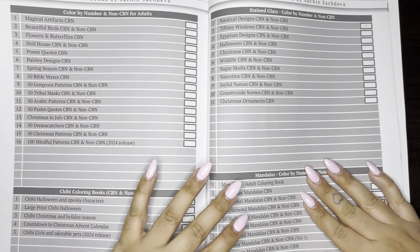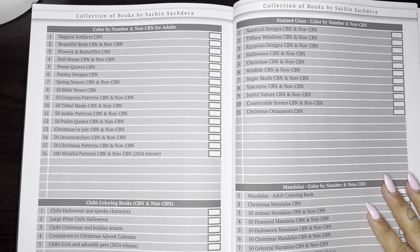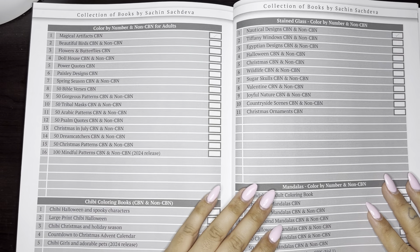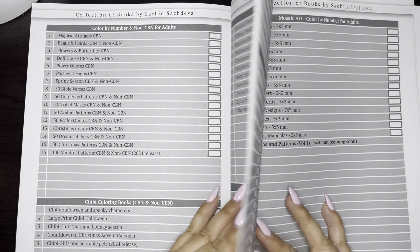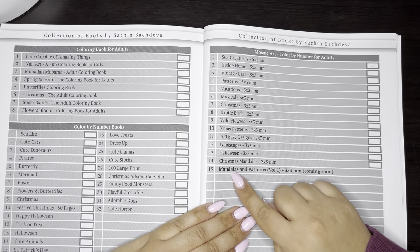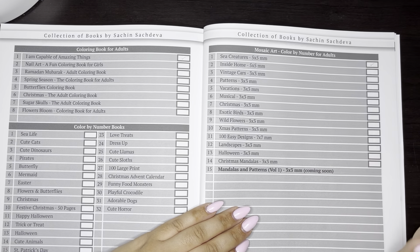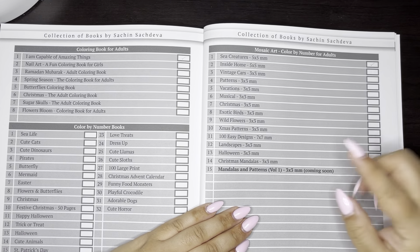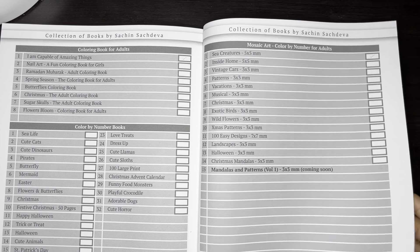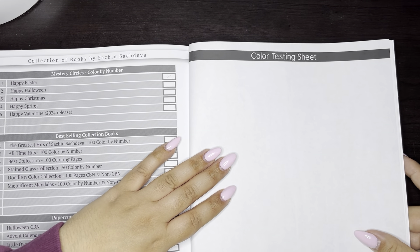And here is a list of all of Sachin's books. This is always my favorite part because in the back he gives you an idea of what book is going to come out next. The next one to come out is Mandalas and Patterns Volume 1, and it's a 3x3. I love these 3x3s — they're so much fun. It says Volume 1, so I wonder if we're going to get more in the near future. And on this side there's just a coloring testing sheet.